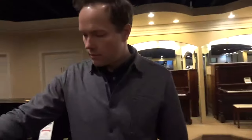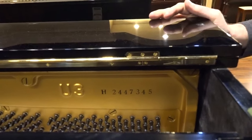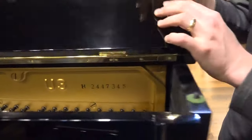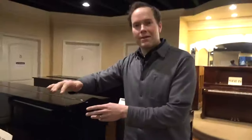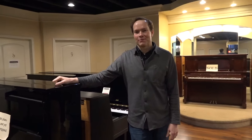But here again, all of these is very easy. There's the model — Yamaha U3 — and there's the serial number. Pretty easy to find the serial number. Thanks for watching.